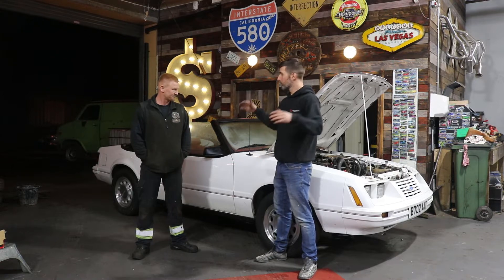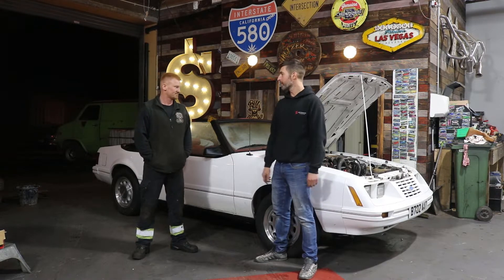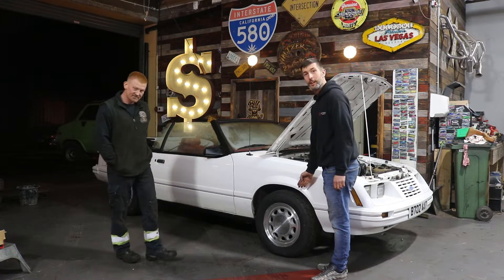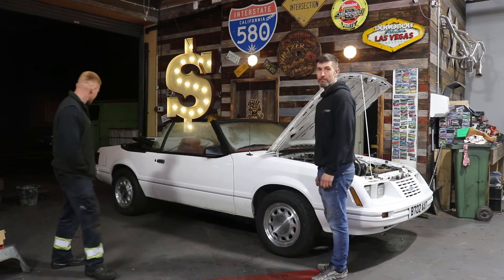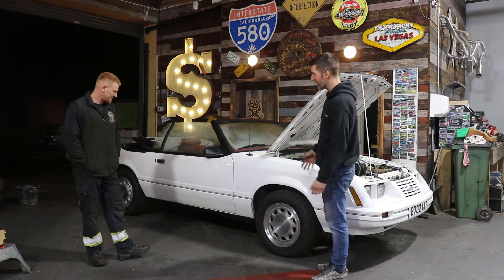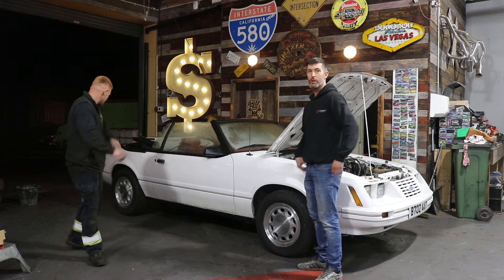We dove straight in there and got rid of the wire wheel trims and put 10-holes on. Massive improvement — it really has. It sits better, the arches are filled, it just looks a whole lot better.